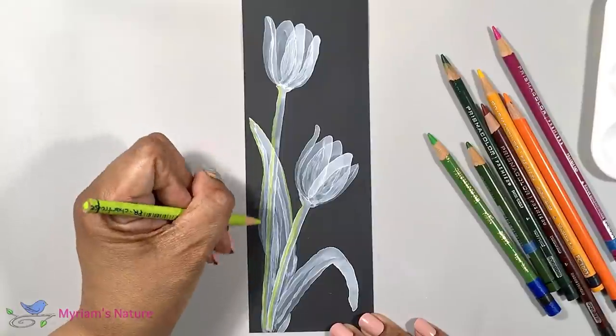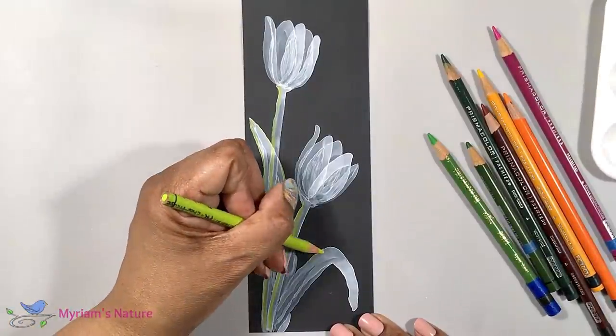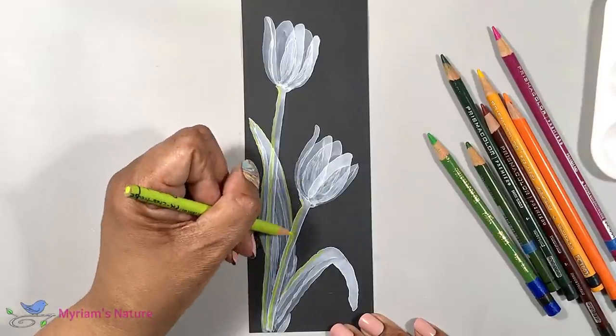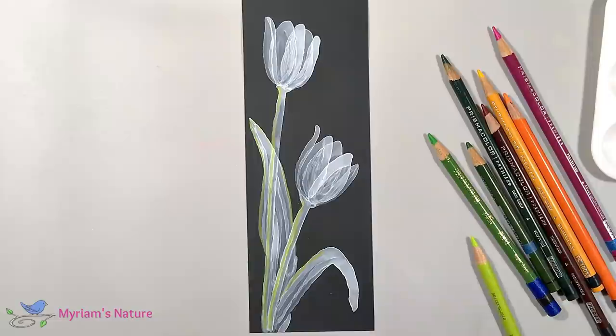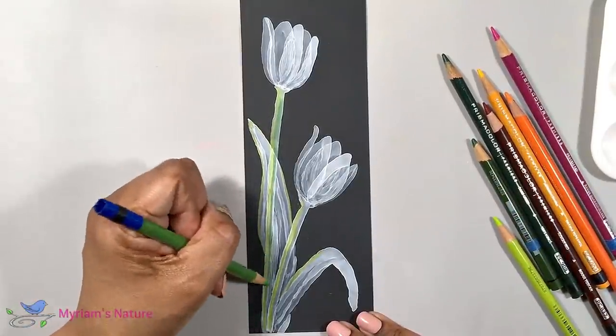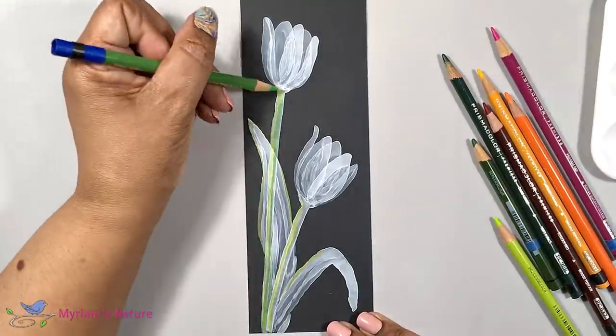but I think it's especially pretty if you do. And I think it's also the best part of this technique, as I hope you'll see as we go forward. For the lightest green, I place it on the edges of the leaves and stem where I imagine